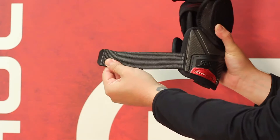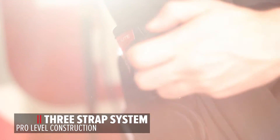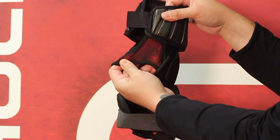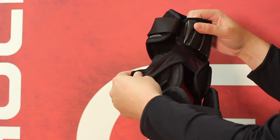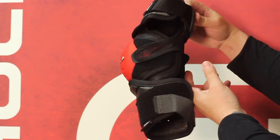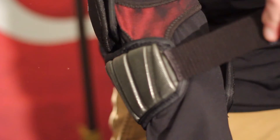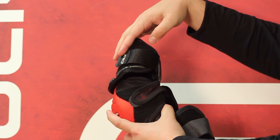Three-strap system. The bicep strap consists of a much more durable elastic material — it's going to keep that pad from sliding down your arm. The anchor strap in the middle consists of a very breathable mesh fabric; it's attached to the forearm guard and the elbow cap, and it's very elastic for optimum comfort. The forearm strap consists of a very high quality lycra material, and also a very high quality velcro tab that's not going to get caught on your jersey.